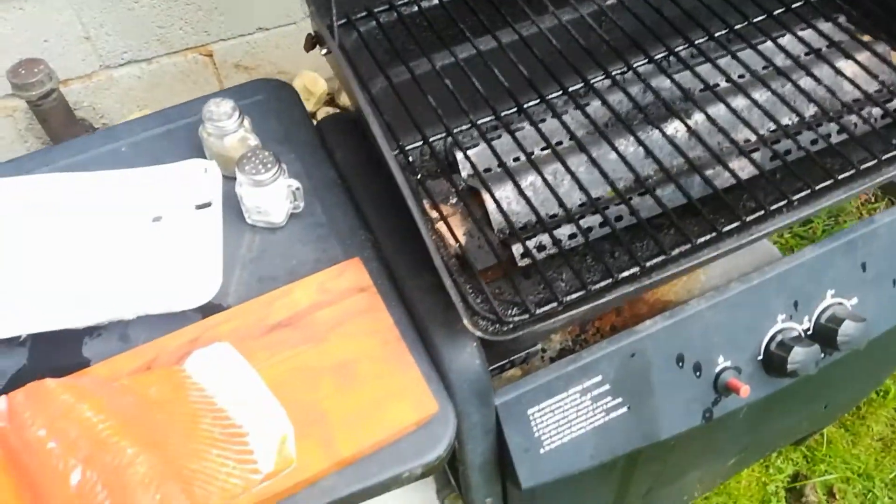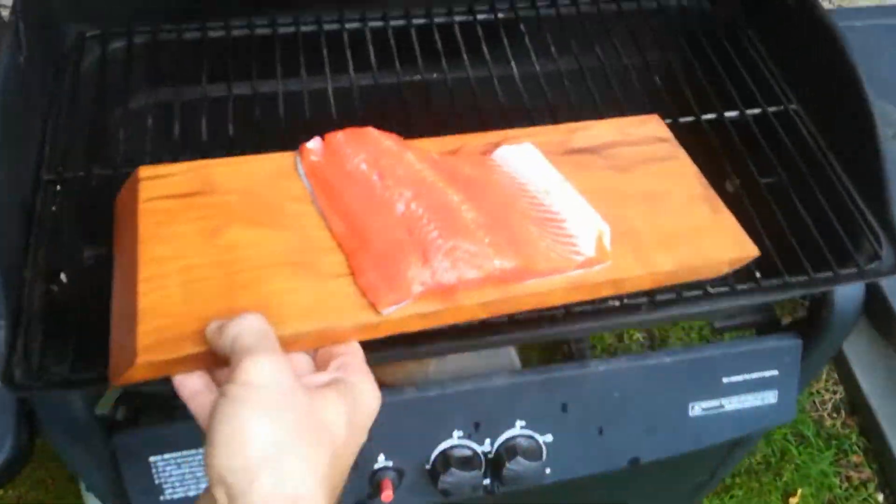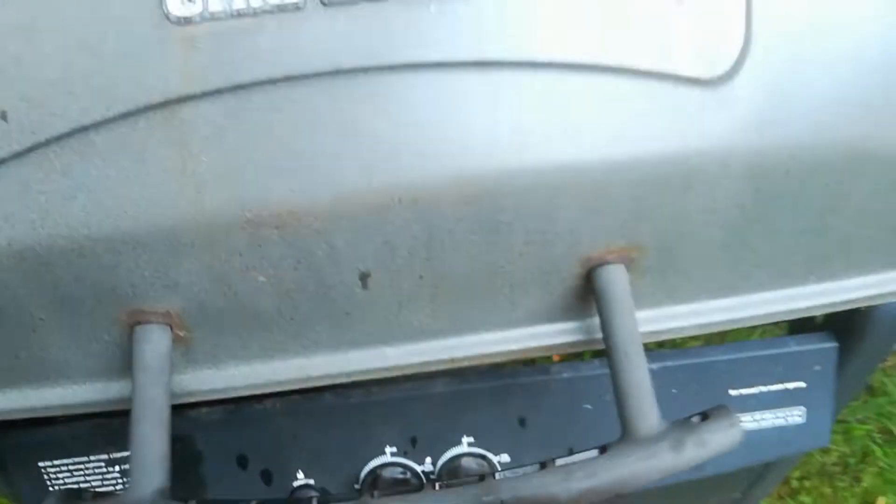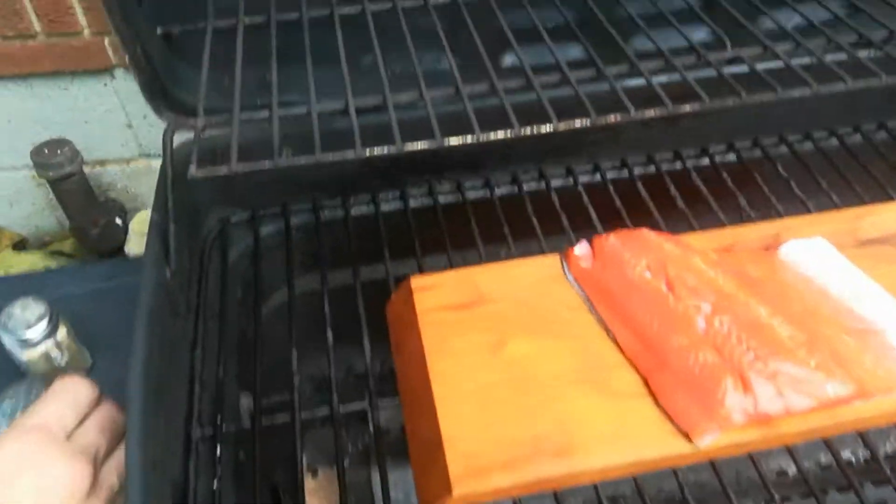Don't make fun of my grill. Forgot the self cover.